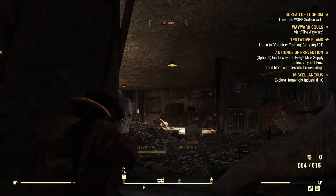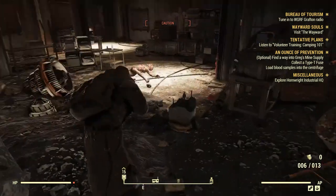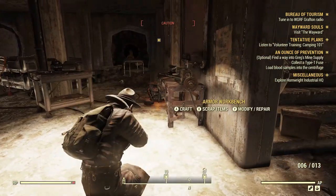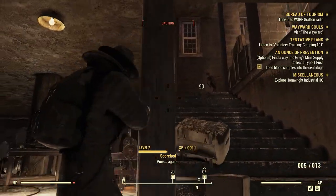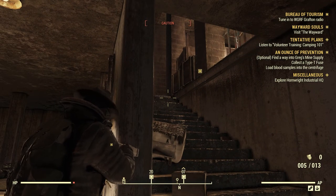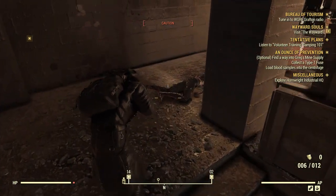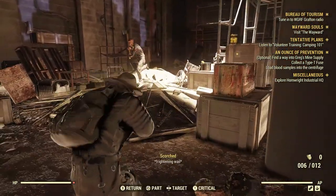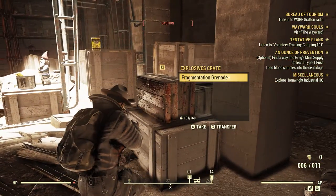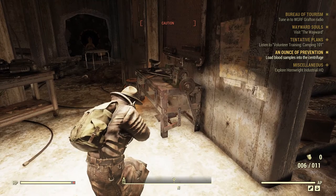The DPS on this gun is absolutely terrible. Oh, there's the armor workbench! Let me make sure no one's coming first — alright, I'll come back. Goodbye. Alright, the Type T fuse is right here, so we got it! The other guy is upstairs and we'll go there in a second — I just want to craft this really fast.